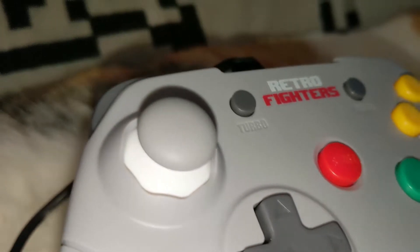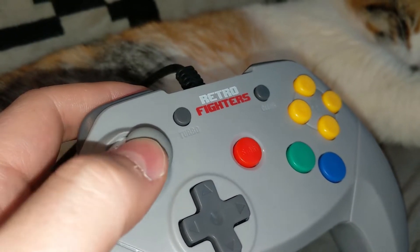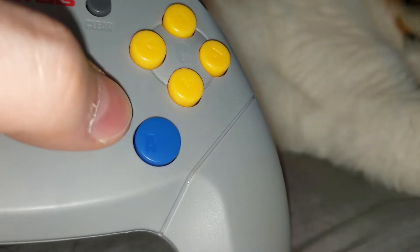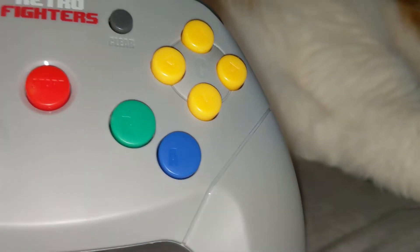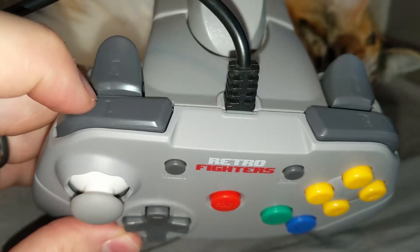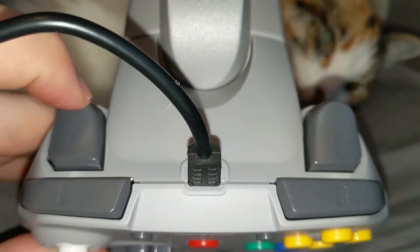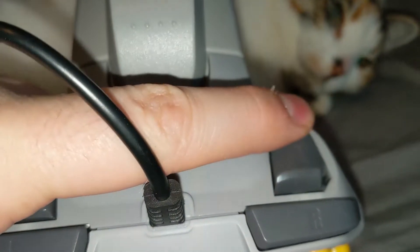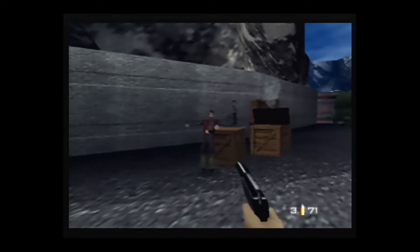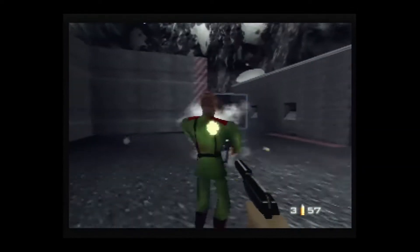The thumb stick uses a domed cap and has a great amount of resistance when being pushed, which is to my personal liking. Face buttons are larger than on a traditional N64 controller making them easier to press. They also have a good feel on each press and they aren't overly clicky. Shoulder buttons are similar to the face buttons but might be a bit too squishy for some players' tastes. A second Z button has also been added to the right side of the controller so players can choose either side for using the input. This makes shooters like Goldeneye more familiar for modern shooter fans, as you can fire with the right Z button instead of the left.